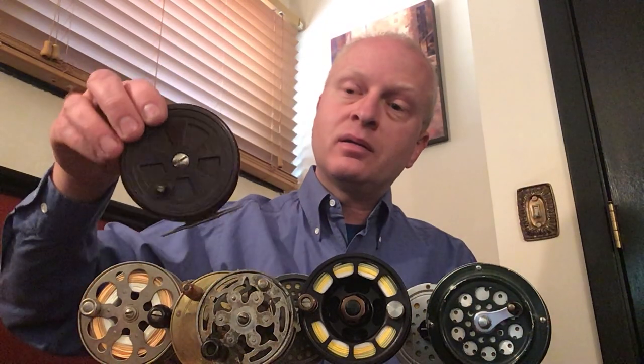Over here is a fly reel that manufacturers made many decades ago when plastics came into vogue. They made these fly reels in a material called Bakelite, and so it's a cool historic period of time with fly reels.